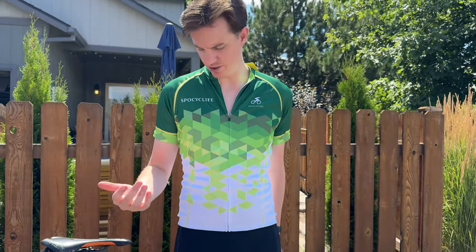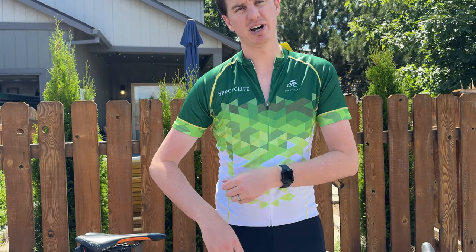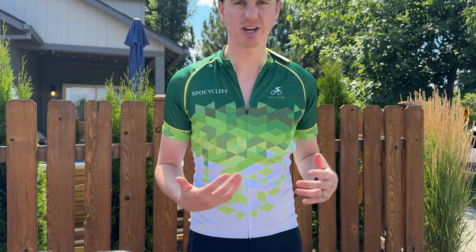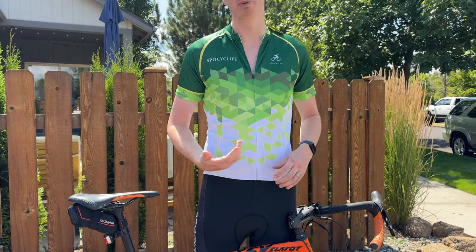A couple things I did notice — I usually like the same kind of rubber stripping that's on the bottom to also be on the cuffs, and there aren't any on the cuffs. So that is one thing that could be improved, but if you don't care about that, then that's totally fine. The material is pretty thin and breathable, so that is a really nice component of this.